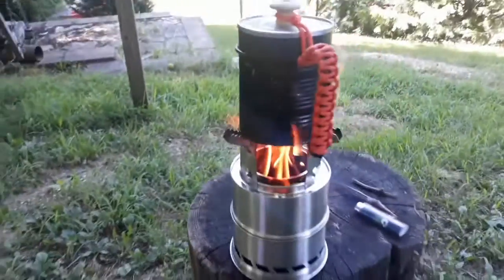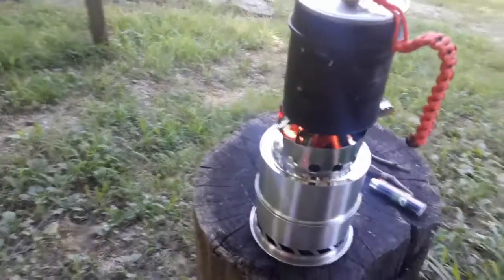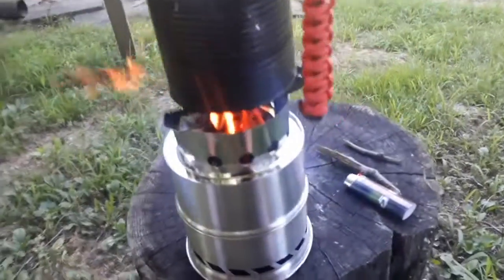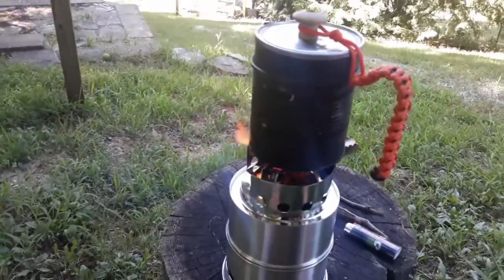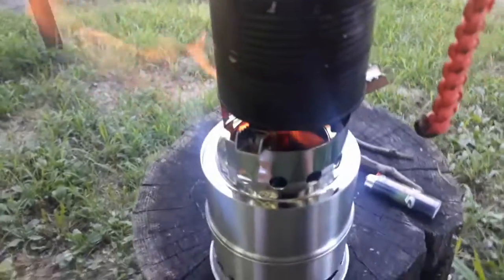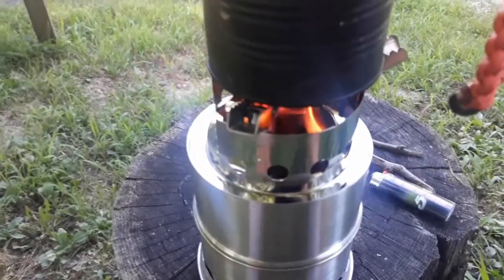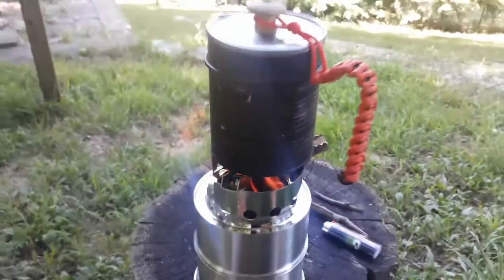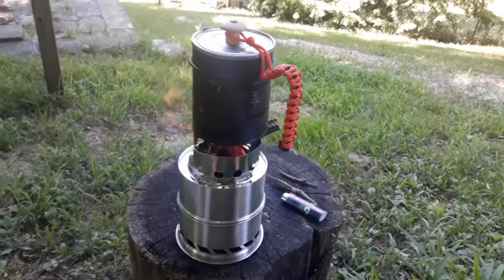It doesn't look like I'm going to be able to keep the handle on it — I'm going to have to take it off. It's just a matter of repositioning the handle. The flames are coming out the feeder hole over here and not over by the handle because the air is feeding the fire on that side, so it's got to escape somewhere. I should be able to boil some water pretty quick. It looks like a nice hot fire — I think I could actually cook bacon and eggs, fry up a steak, or heat up some water for soup.